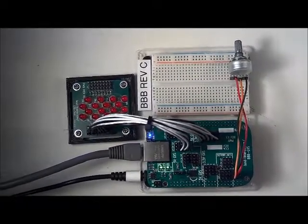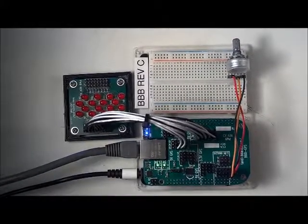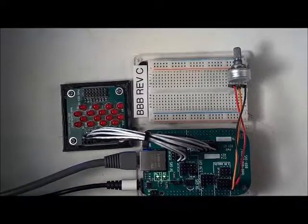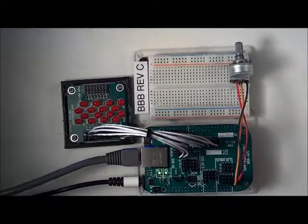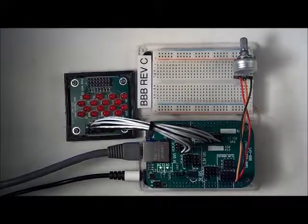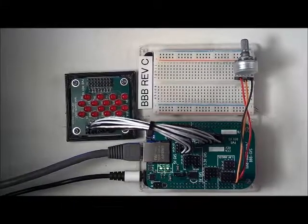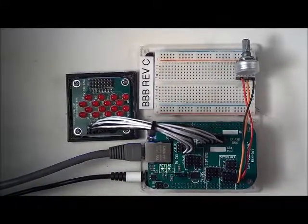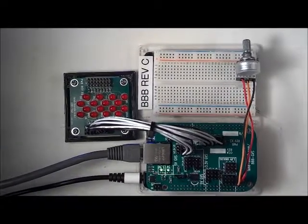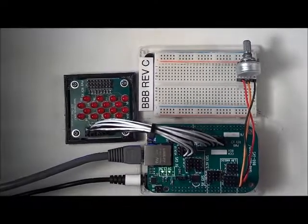In this video, the BeagleBone Black is running a program which demonstrates the function of the analog inputs which are connected through the GVS board. The GVS board supports all seven analog inputs of the BeagleBone Black. The analog inputs can be difficult to breadboard since they don't connect to the 3.3 volt power of the GPIO lines. The analog inputs have their own 1.8 volt reference voltage which is connected to the power and ground pins of the GVS connections on the GVS board.